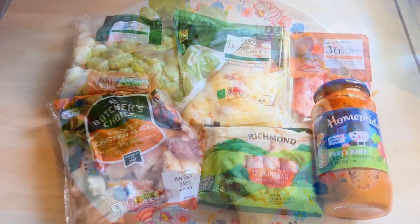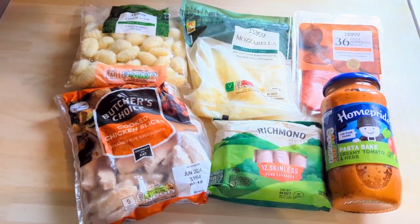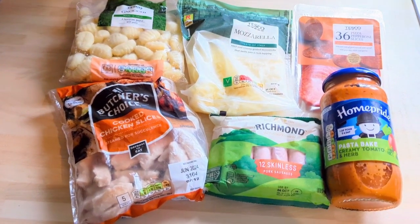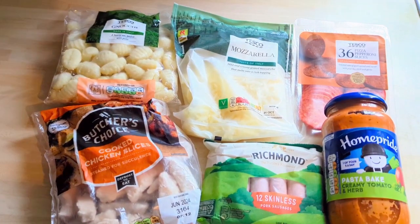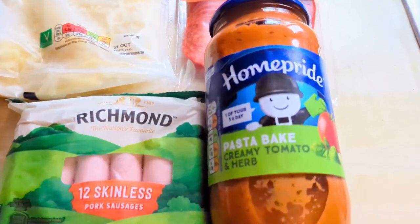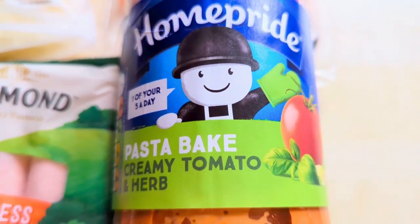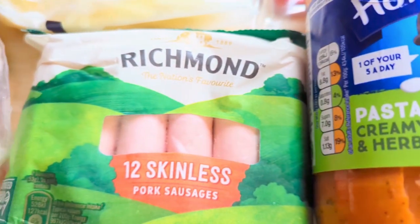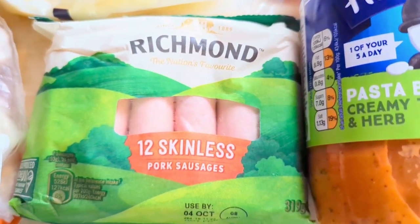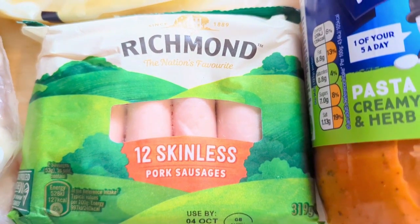On Wednesday we had a meaty feast gnocchi bake — just for a change instead of pasta, I thought why not try gnocchi instead. I used a pre-made jar of pasta sauce and all the meat you'd find on a meaty feast pizza. These skinless sausages I thought we could roll into little balls but that didn't work.